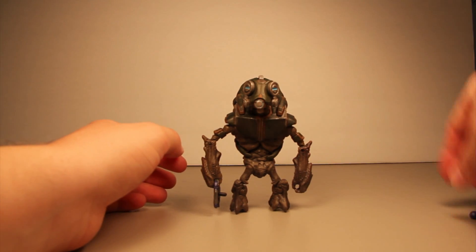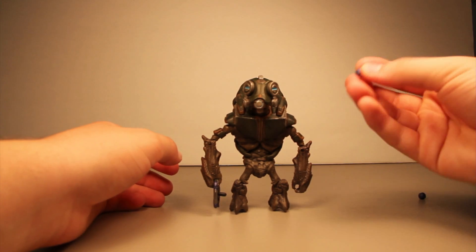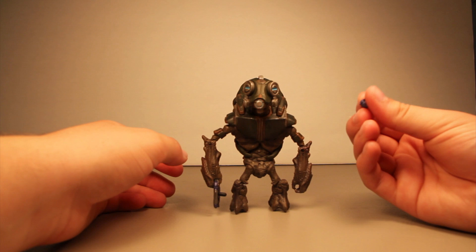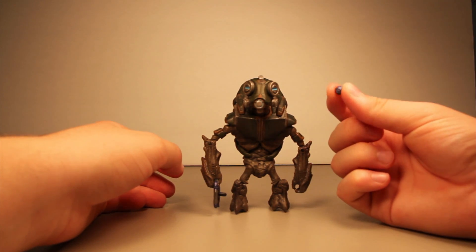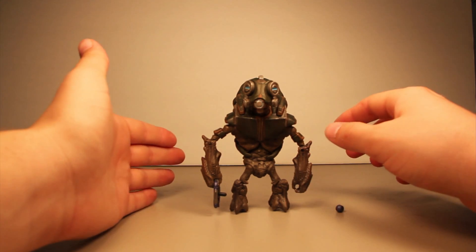He does come with a plasma grenade. My little grunt actually came with a frag grenade that had been accidentally colored as a plasma grenade, which I thought was absolutely hilarious. But that's not the one it's supposed to come with — it should come with just the round plasma grenade little ball.